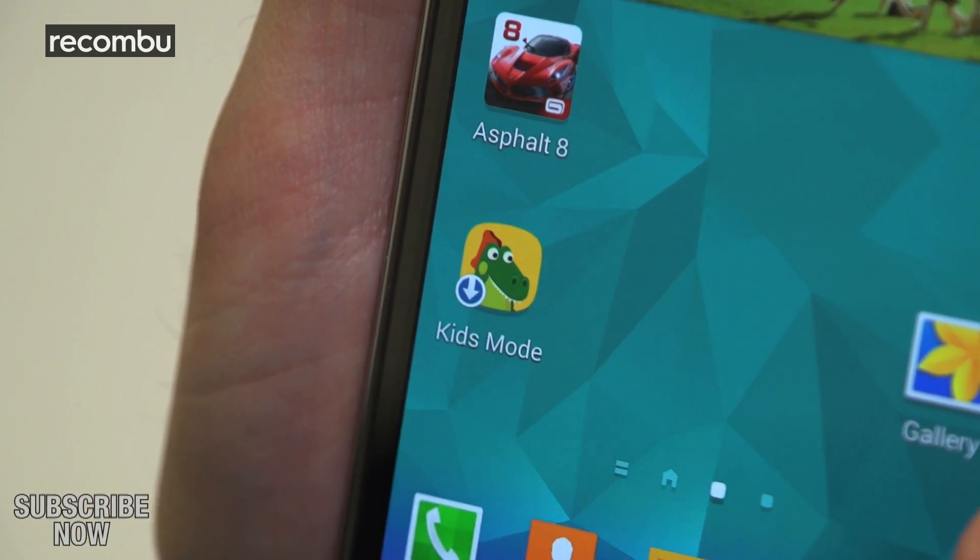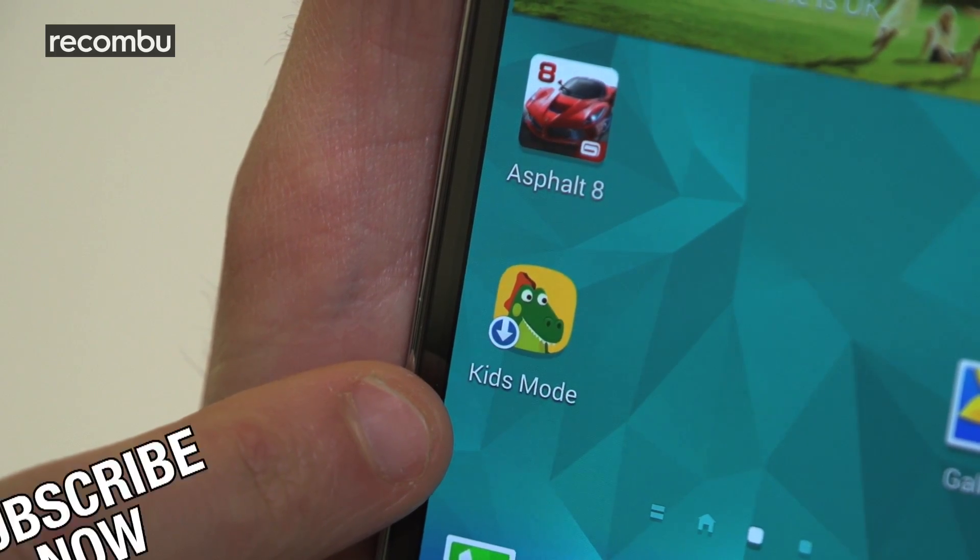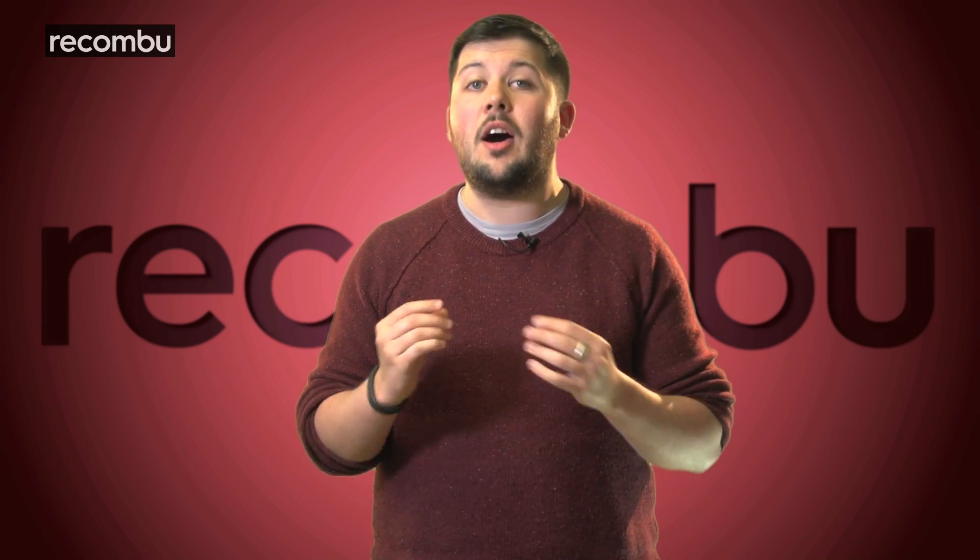We also like the charming new Kids Mode, which gives your tykes a colourful desktop and kiddie-friendly camera app, among others, to fiddle around with. Now, if you're weighing the S5 up with other handsets out there, you can't ignore Apple, which is why we pitched the S5 against the iPhone 5S.